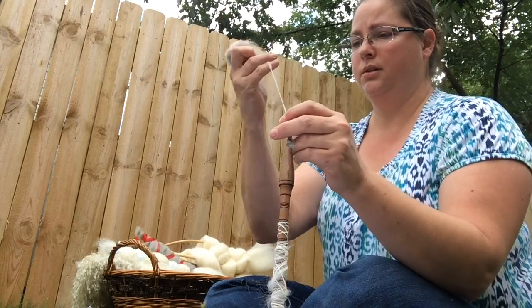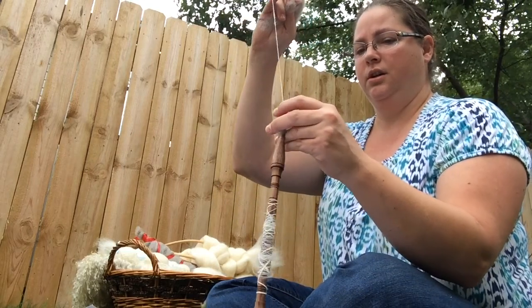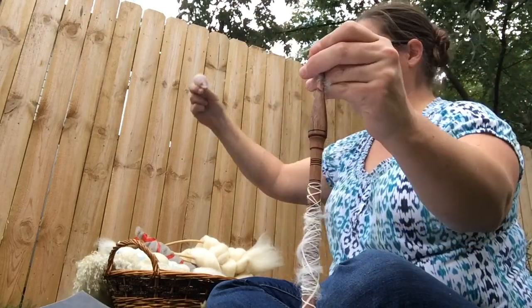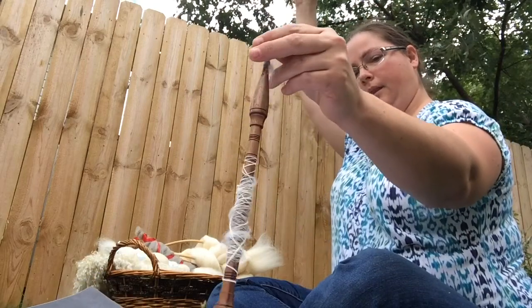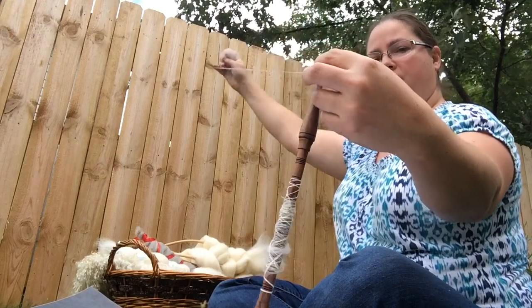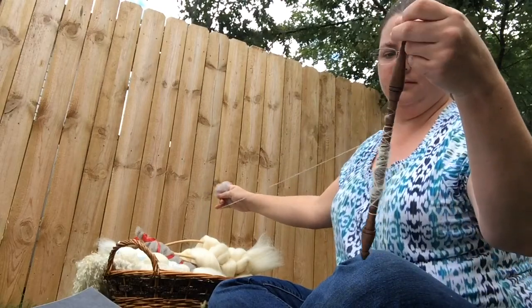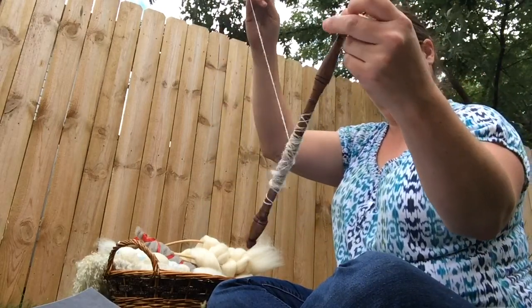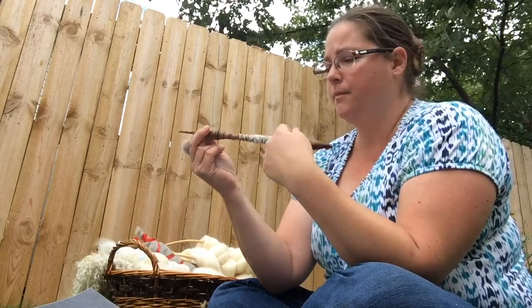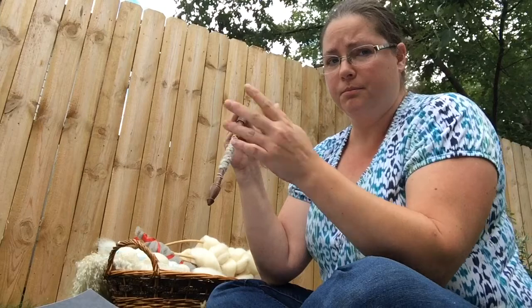Draft a little bit more, give it a flick, and just slowly build your yarn until you have a few inches — okay, maybe a couple of feet. Pretty much enough so that you can start wrapping it around the middle of your spindle. Some people might like to start wrapping at the base, some might like to start wrapping it high — I prefer the middle. It's really up to you.